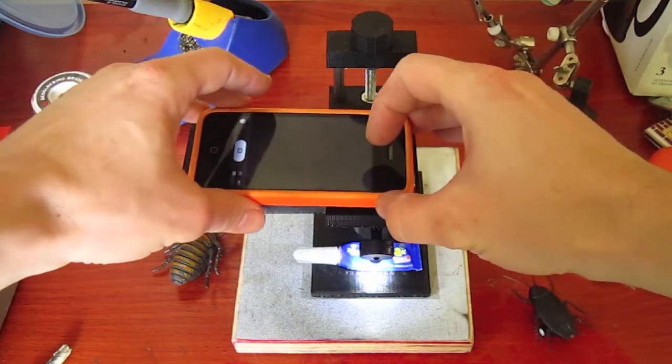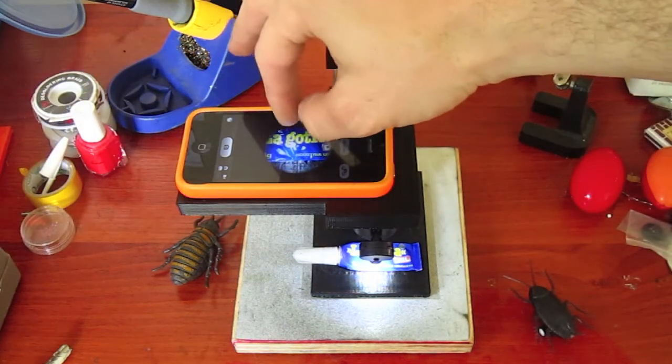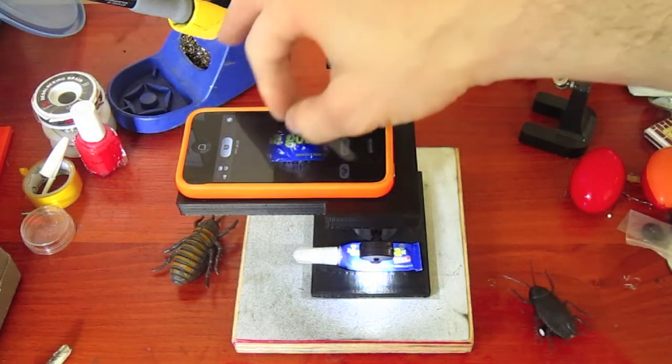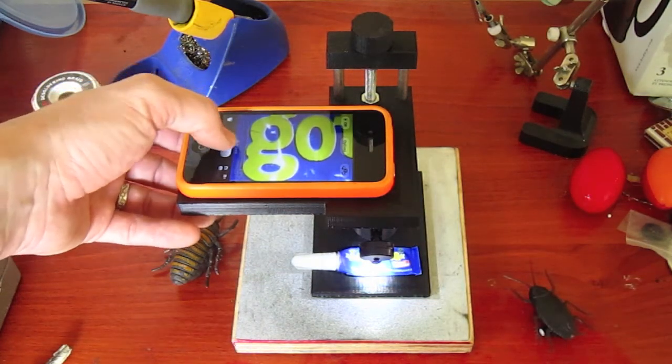Using your phone's built-in camera application, position your phone over the Roachscope so you get a nice image of your sample. You can usually then touch the screen to focus and then zoom in to get the highest magnification. It's quite easy to take your picture and then you can share it any way you want.